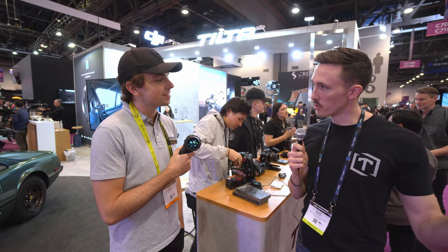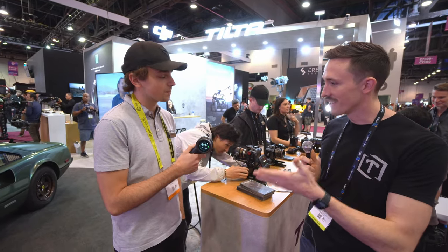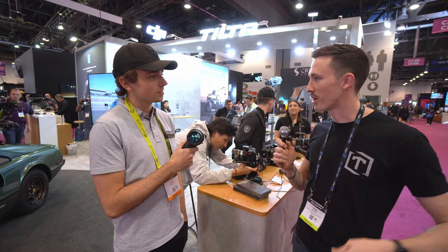Here again we are at the Tiltaboot with Nick. Really exciting new thing — I know you guys have teased this for a while, the new Nucleus Nano. Why don't you give us a little rundown on all the new features and what's making this a really unique product?